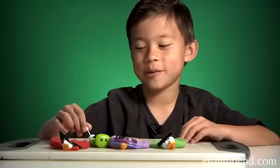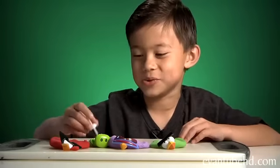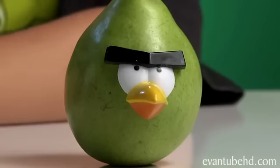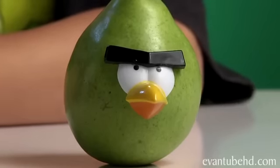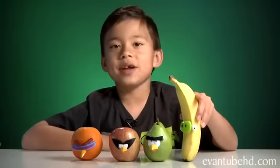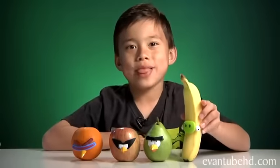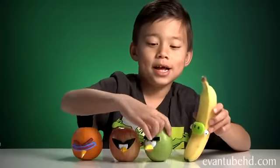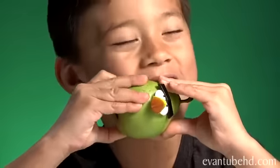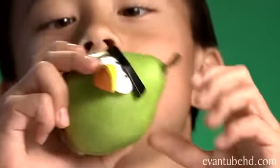I guess you can play with it again if you wanted to. And if you get tired of the clay, you could put these pieces on fruit. So here we have Angry Birds fruit, and the best part about it is you could eat your creation — though it's too hard to bite with a lot of pieces on there.